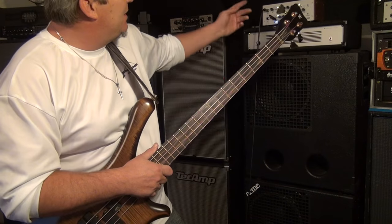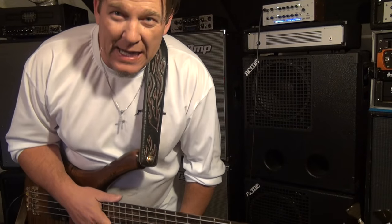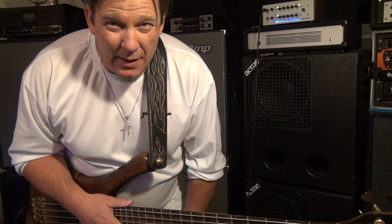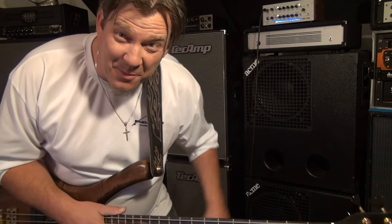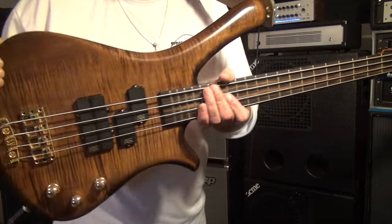Alright, so there you go — my custom shop Warwick Fortress Masterman and the LWA 1000 Class D Warwick head through the two Acme Low-B 212 cabinets. One more time on these Acme Low-B cabinets — they're incredible, they can handle a lot of power. I have two festival gigs this weekend, so I think I'm going to take both of them out and have some fun on the outdoor stage. Alright y'all, peace. Thanks for the cool request.